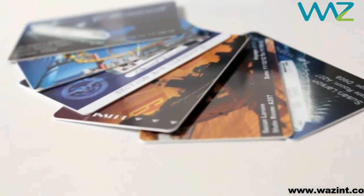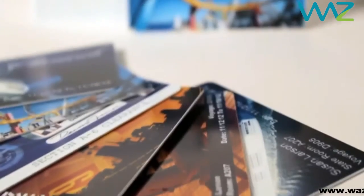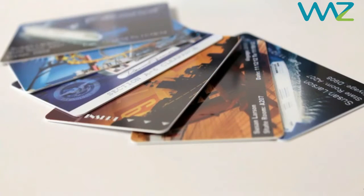The ZXP Series 7 prints and laminates single or dual-sided simultaneously, with up to 200 cards per hour — dual-sided printing and lamination at a best-in-class print speed, without compromising photo quality.